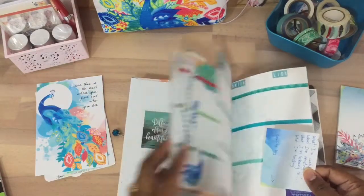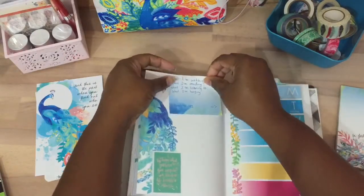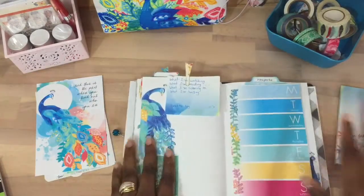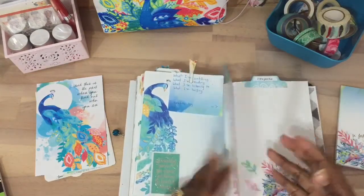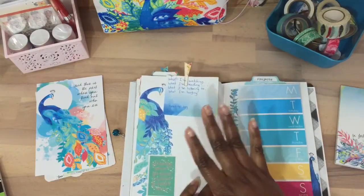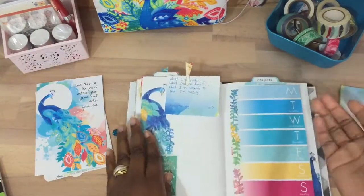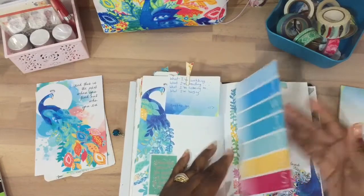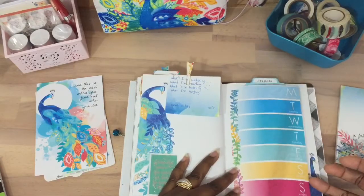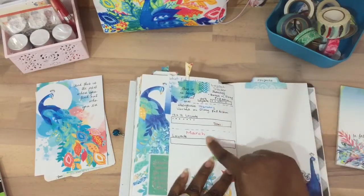I didn't want to put too many peacocks in here because I do want it to be functional — I can always add more later. This is kind of a 'what I'm doing' page. What's nice is that if I want to tip in a page to add more content, I can just tip a page in — I added a personal size page here.